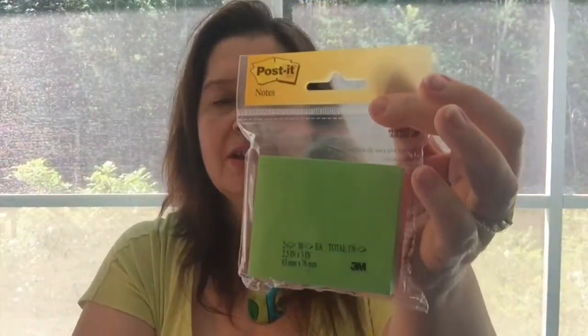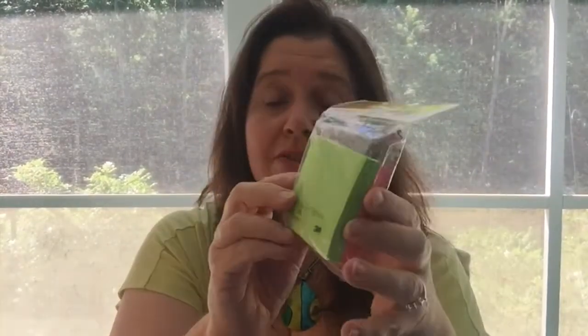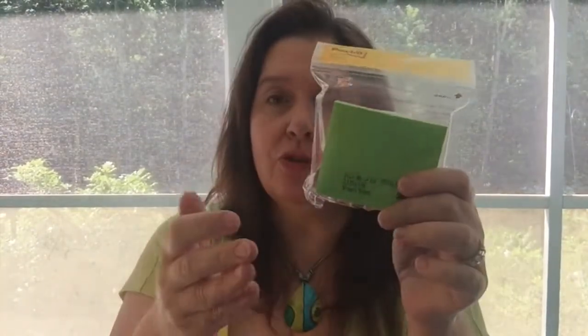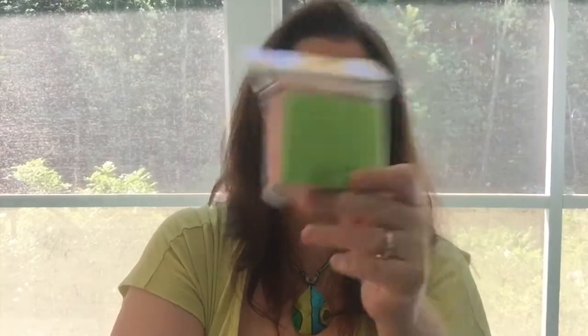Post-it notes — I love post-it notes. My son now uses these too; he finds them very useful. Especially for marking pages, marking areas, and notes that he needs to refer back to. These are great, and really this is the best deal — to get them at Dollar Tree.